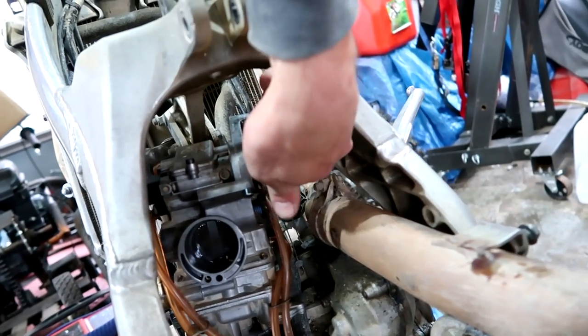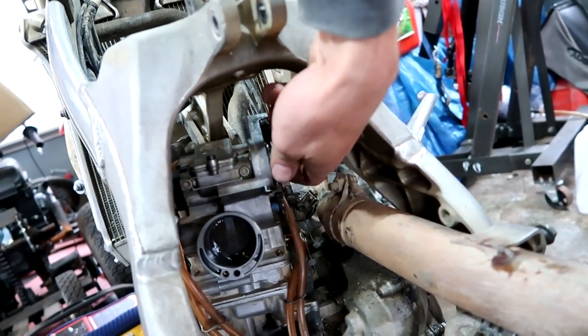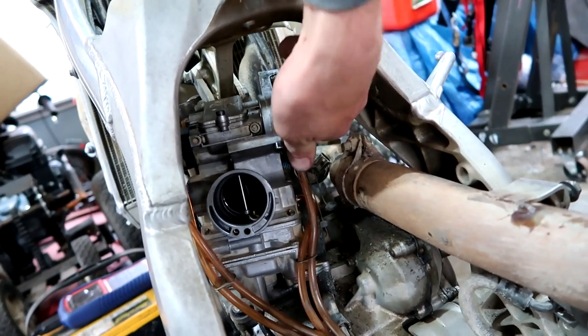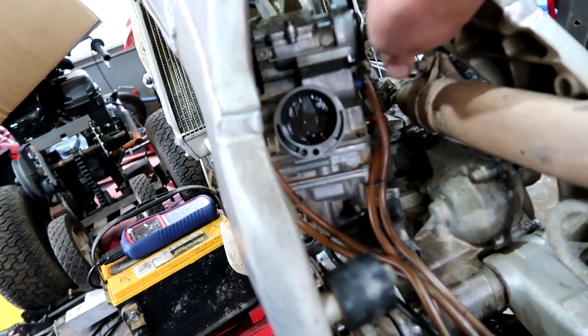Now it's working. Should I take it apart? I'll hook it back up and see if it's still working. Yeah, now it's working flawlessly. I just don't want it to buck me off.